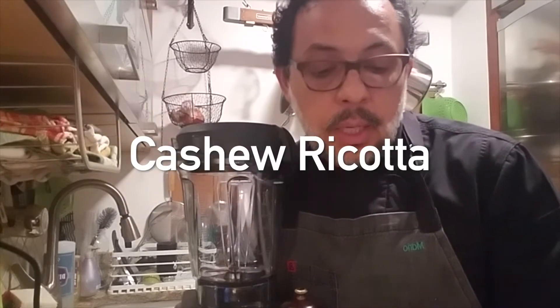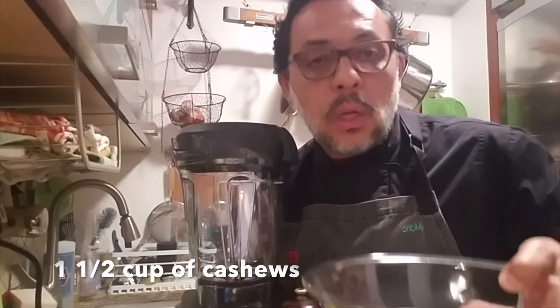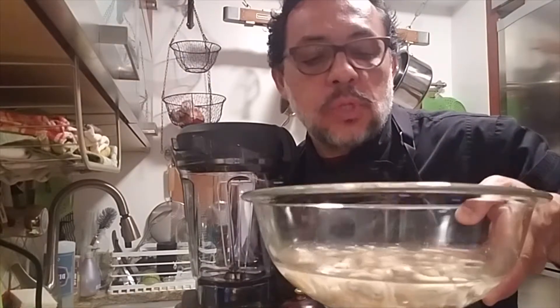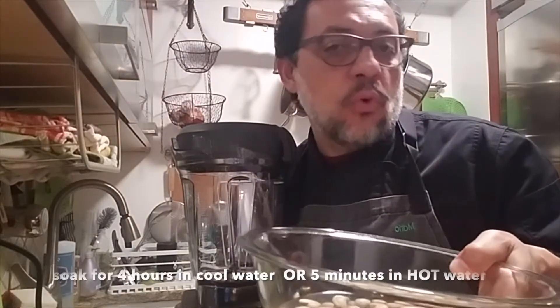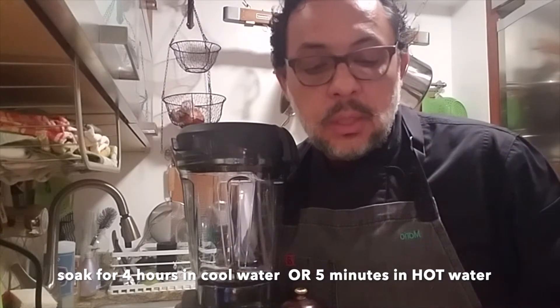Next I'm going to share with you a recipe called cashew ricotta. It's a cheese made of cashews — after you're done you're going to taste it and think it's actually ricotta cheese. We start with one and a half cups of cashews soaked for about four hours. You can also expedite this process by soaking them for five minutes in really hot water.